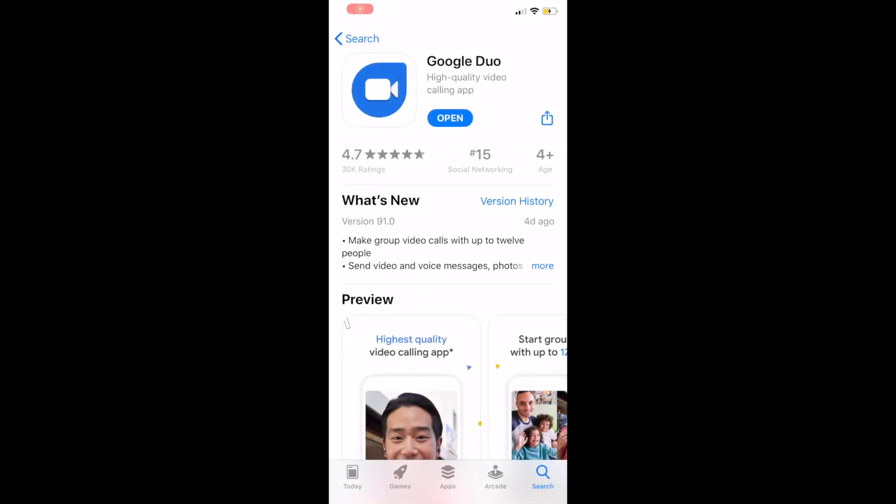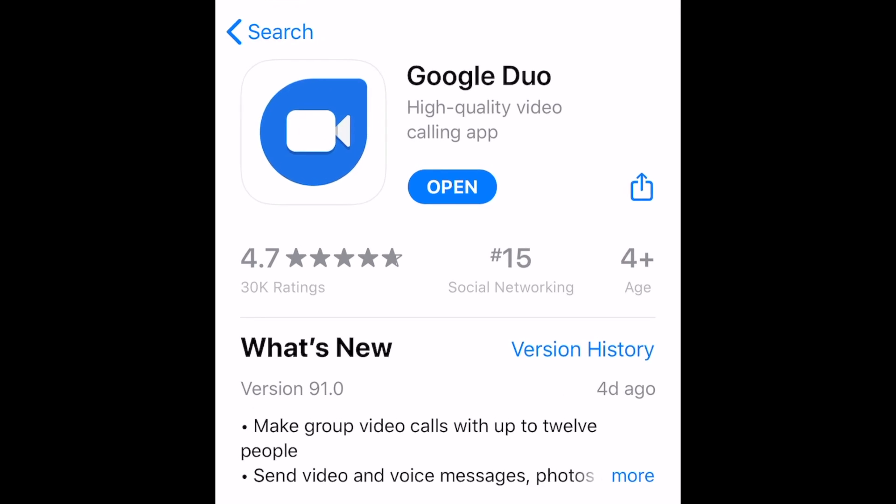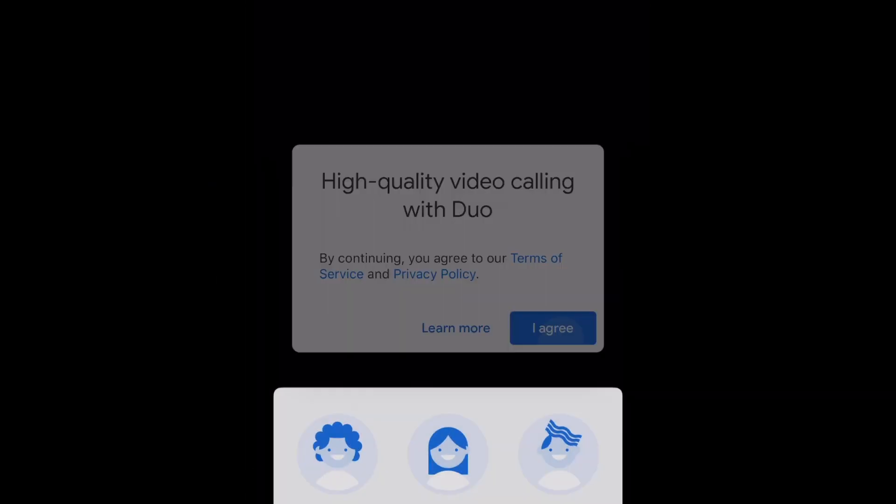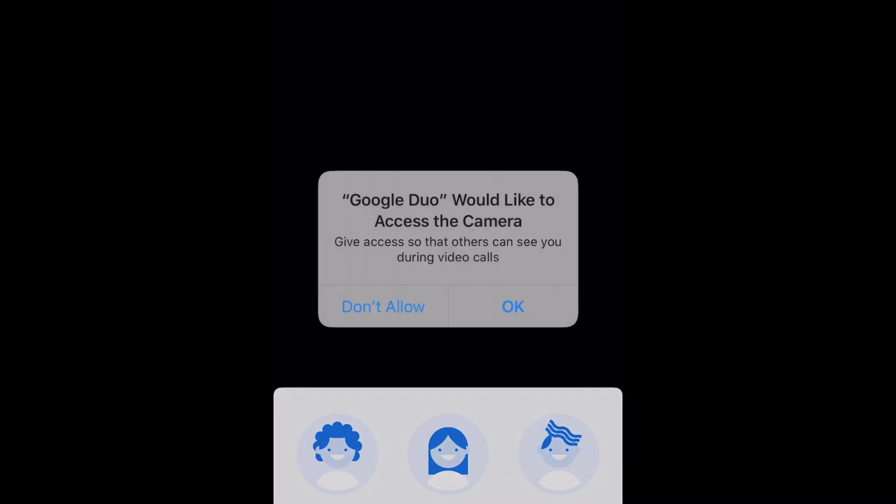You can download the Google Duo app for free from the App Store on iOS or the Google Play Store on Android devices. One of the great things about Duo is that it's available on all kinds of smartphones. You'll need to allow Duo to access your device's camera, microphone, and contact list in order to make calls.